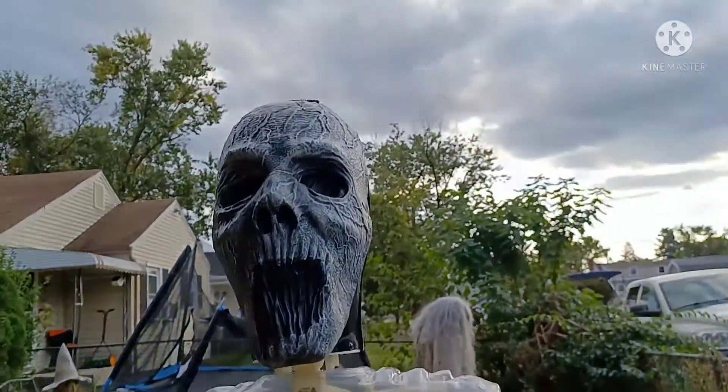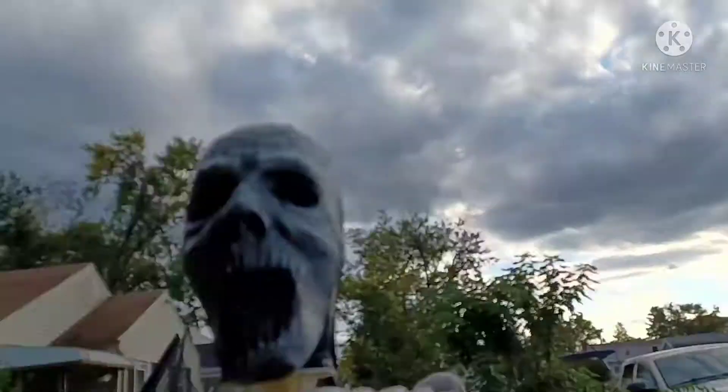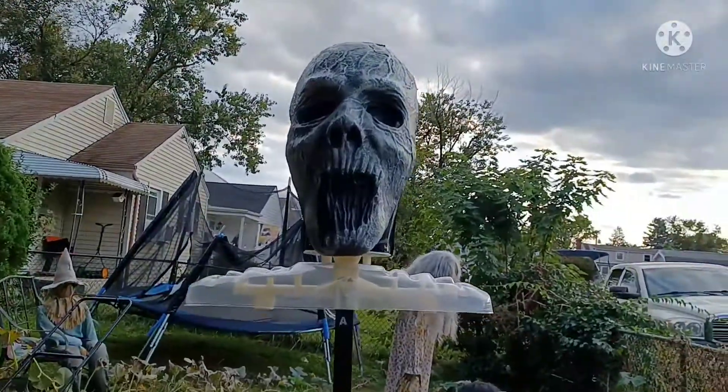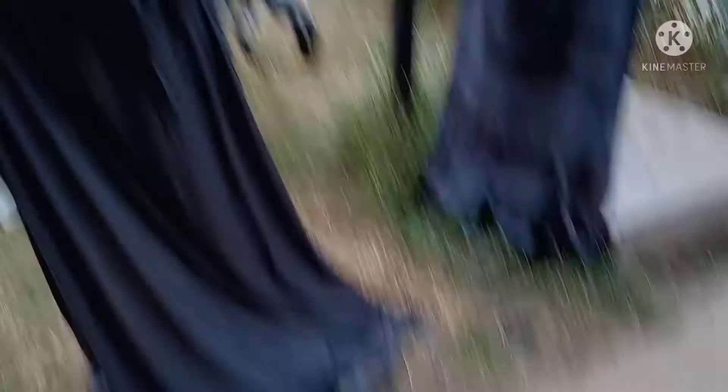I already got the control box plugged in. More off-camera updates: I got the head and the shoulder frame on. Now I'm going to get the arms on. She fell over on the first attempt. So, let's get the arms on — okay, just attaching the arms.